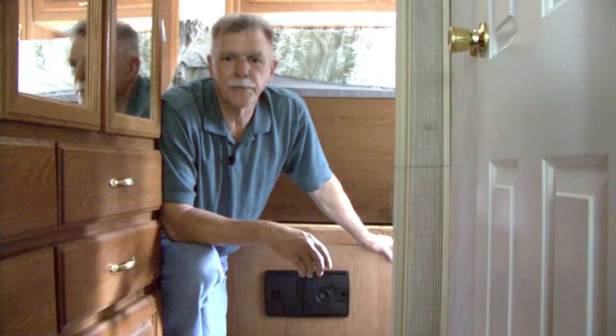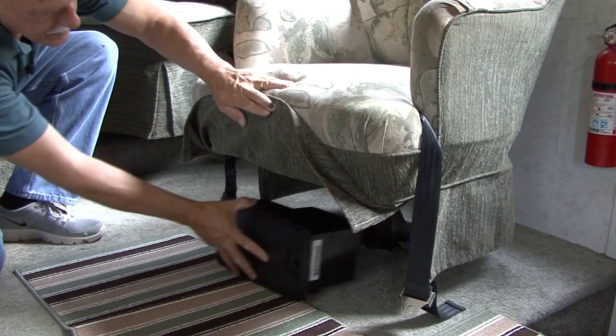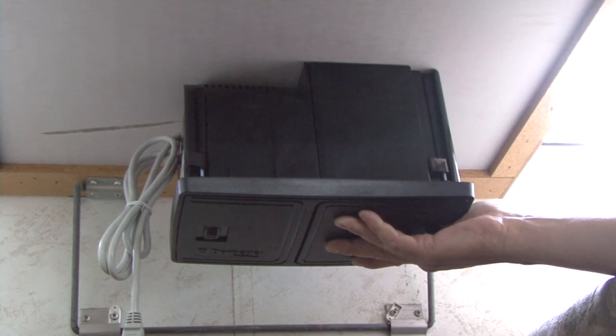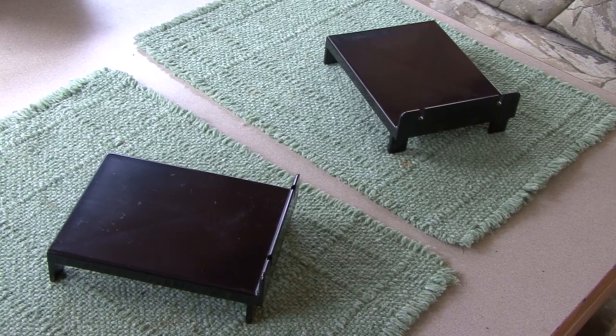Let's take a closer look at some surface mounting options. The RV Vac can be surface mounted to the floor, wall, or upside down underneath the surface using the installation brackets provided.